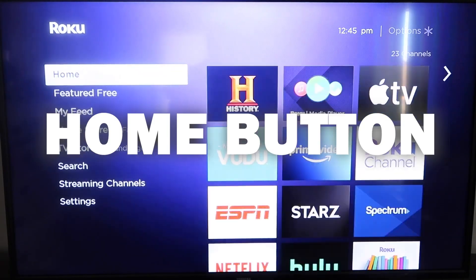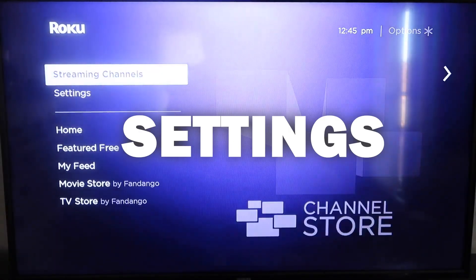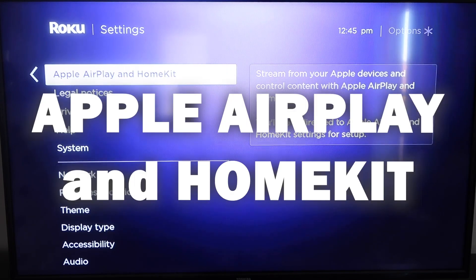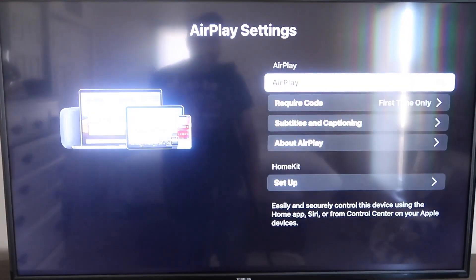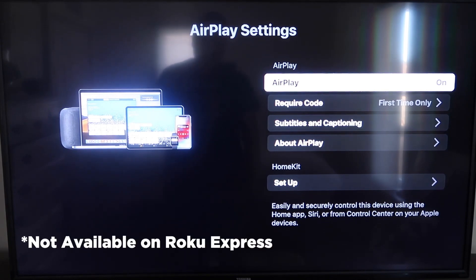Once you have that established, click the home button again to go back to the home screen. Go back down to Settings, click over, and then click on Apple AirPlay and HomeKit. This is something new that Roku has implemented on all their devices. It's available on all Roku devices except the very lowest model, so most devices will have this — if not, you may need to upgrade to the next one up.